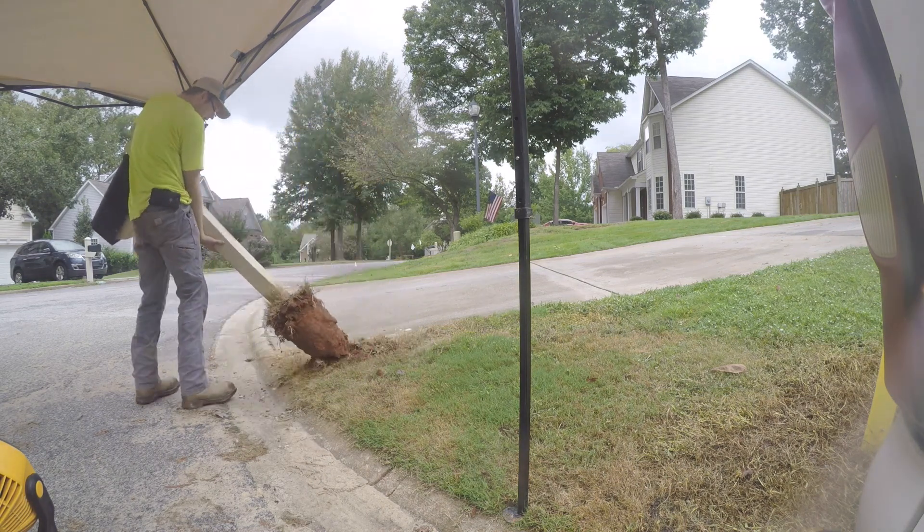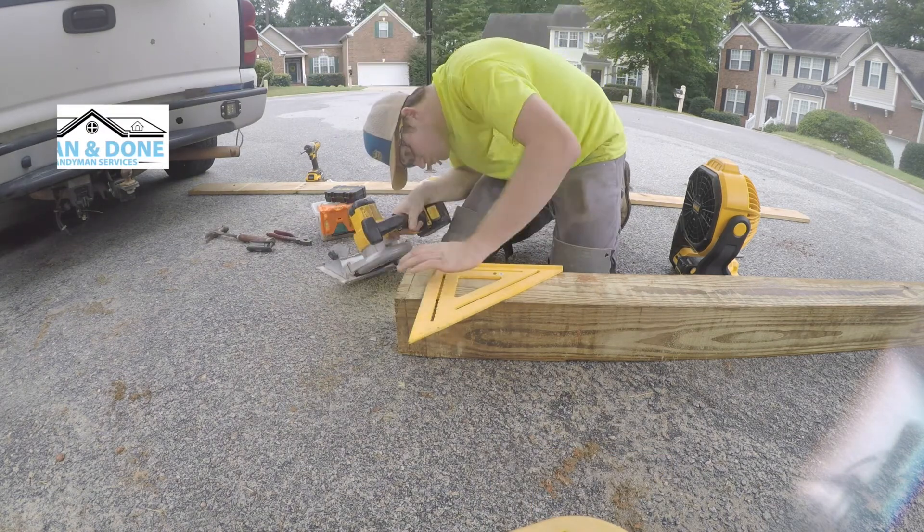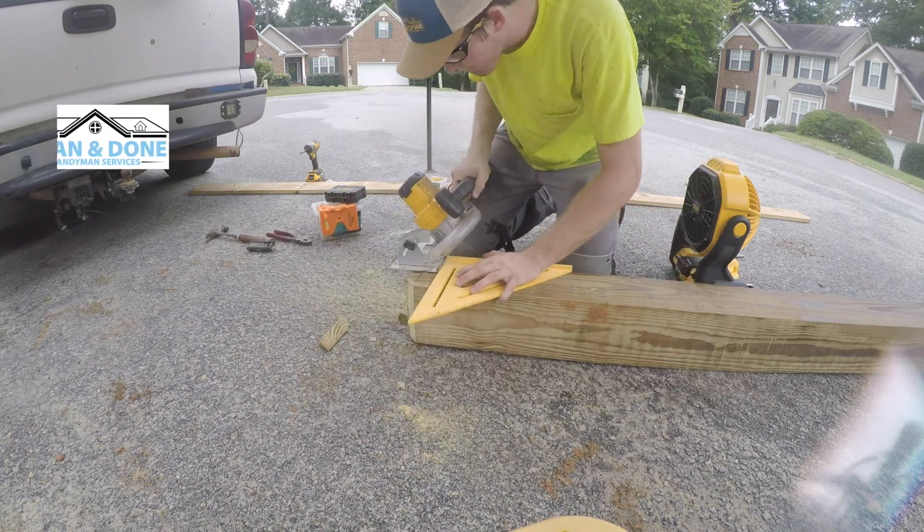In this video I'm building a custom mailbox for a client of mine that lives in an HOA neighborhood, and she is not in compliance because they want all mailboxes in the neighborhood to match.